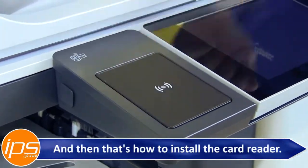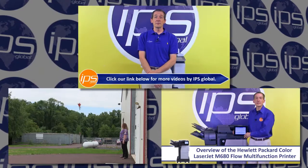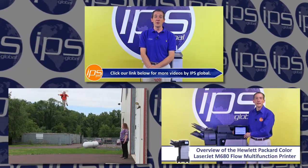And that's how to install the card reader. This has been an overview on installing the HPAC card kit for the Hewlett Packard M525, 575, 725, and 775. Click our link below for more videos by IPS Global.